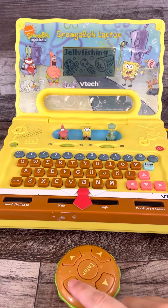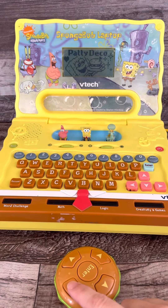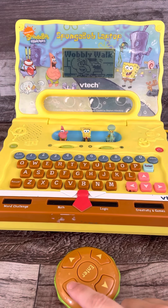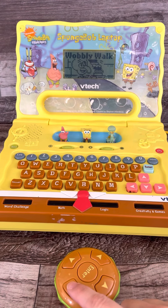Jellyfishing. Paddy catch. Paddy deco. Paddy chain. Wobbly walk.